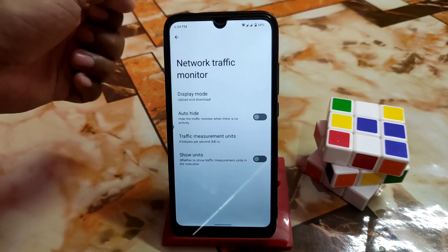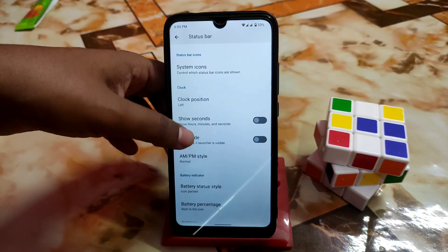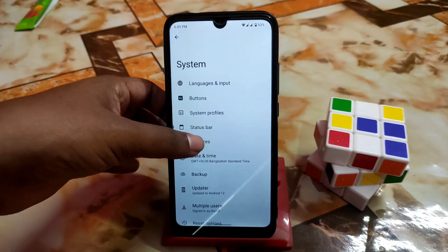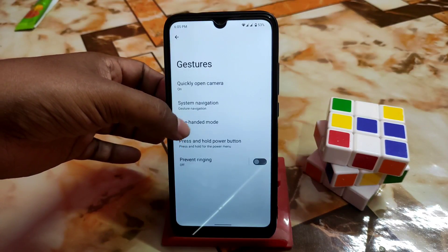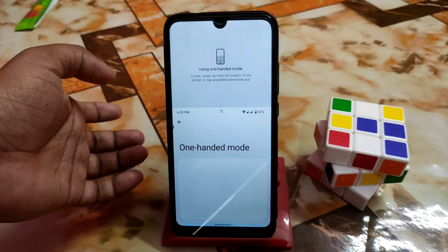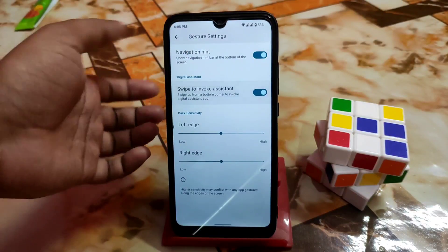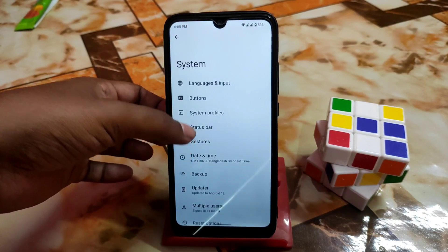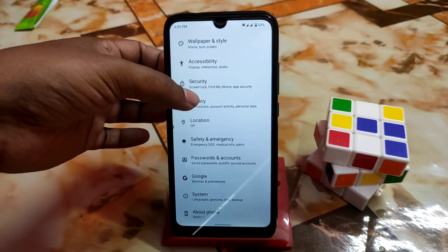The network traffic indicator is not working in this first build — wait for the next update. Clock position, show seconds, auto height, AM/PM style, battery percentage, battery status, brightness slider, auto brightness — all necessary customizations are available. Gesture navigation and one-handed mode are present; swipe to enable one-handed mode. Under system navigation there are gesture options and assistant settings, plus backup, update, and multiple users.